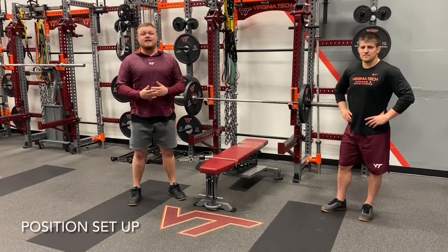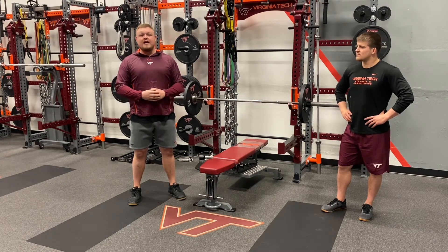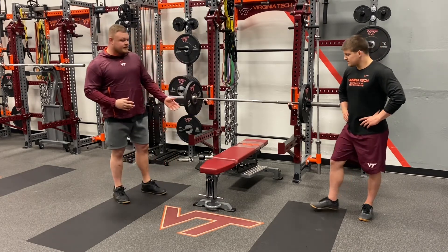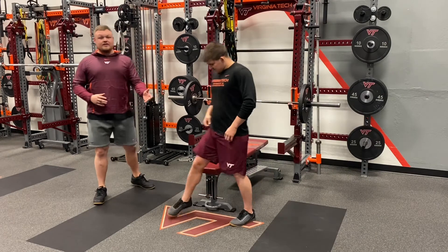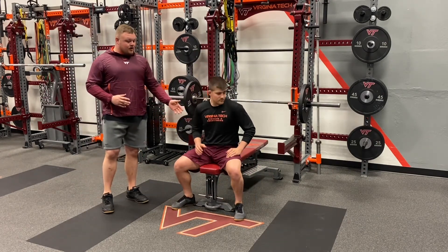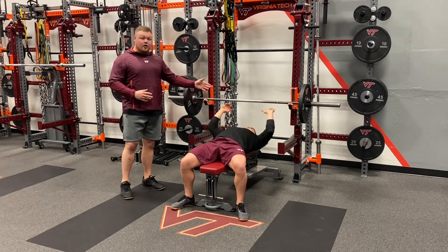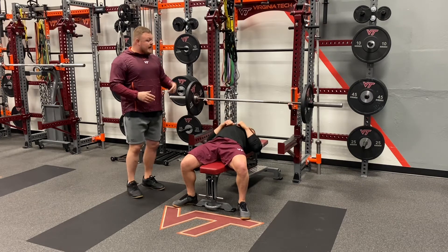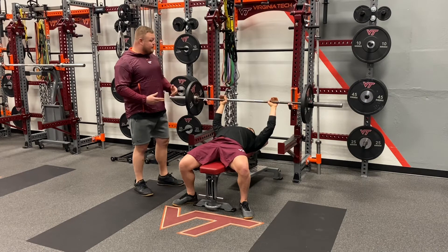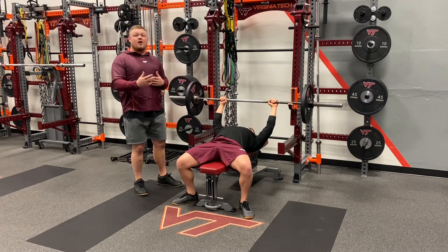Going over position setup for the bench press, the individual performing the movement is going to want to keep their five points of contact. As they approach the bench, first they're going to set both feet firmly on the ground. As they sit down on the bench, making sure their hips are on the bench, their upper back and head are both secured on the bench. As they grab the bar at about shoulder width or slightly wider in a pronated grip, they wrap their thumbs around the bar to ensure the bar does not fall or slide out of their hands while performing the movement.